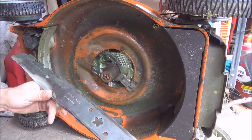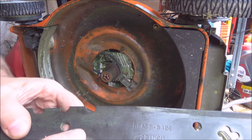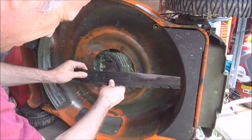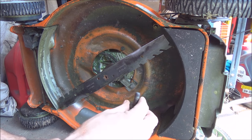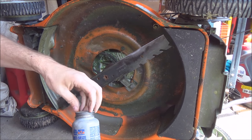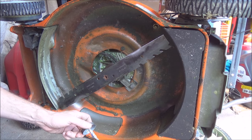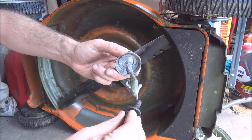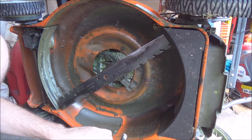Now we've got our nice sharp blade and we're ready to mount it back on the mower. Again, you can see this one is marked 'grass side.' What I like to do is put a dab of anti-seize compound on this bolt — you don't have to go crazy with this stuff. And you do not want to get this on your hands; this stuff has a tendency to take a week to come off your skin.